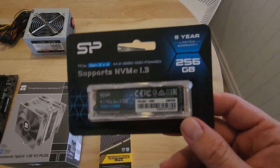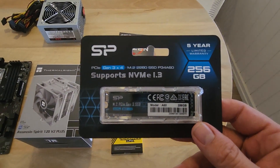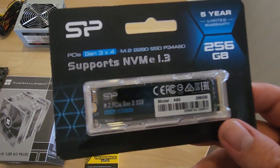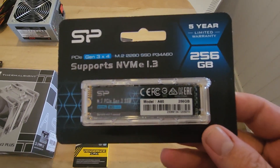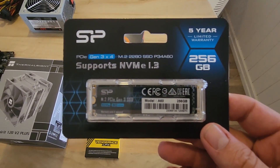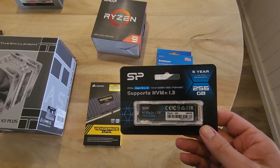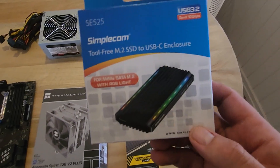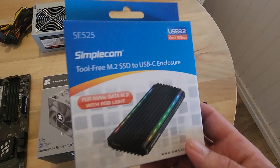We've got an NVMe M.2 drive, 256 gigabytes. Again, you want to go pretty cheap here — it isn't going to affect your overall performance, but it will make things nicer compared to a flash drive when it comes to updating. We've also got this little USB flasher, which makes it easy to flash your M.2 without ripping your PC apart.